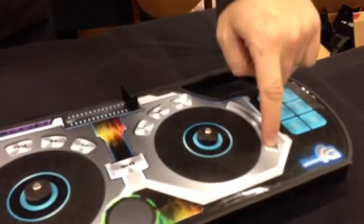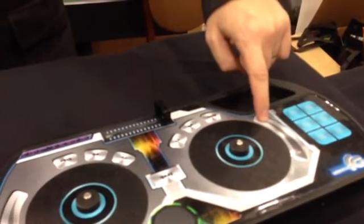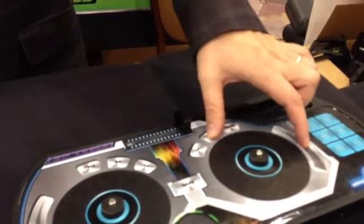So cool — with the touch of one button, I'm going to take a sample of this New Order beat right here. I can shorten it, I can speed it up, I can EQ it.